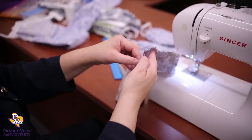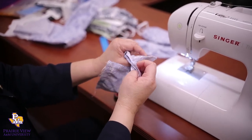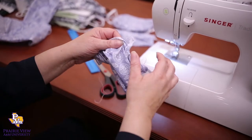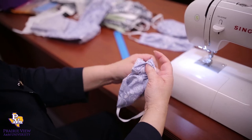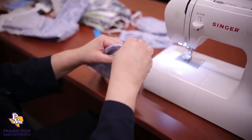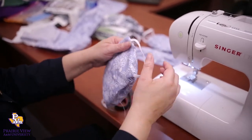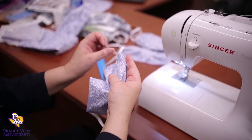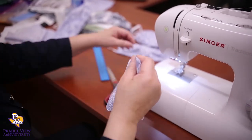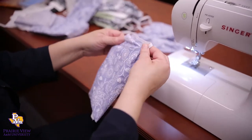Now you're going to turn this inside out — just put your finger in and pull the fabric out. You can use a tool to make it easier to pull it out. What you should have looks like a little bag. Now for the machine-sewn mask, we're going to do some pleats. For the ones that are hand-sewn, the fabric is gathered instead — I'll show you how to do that in a minute.